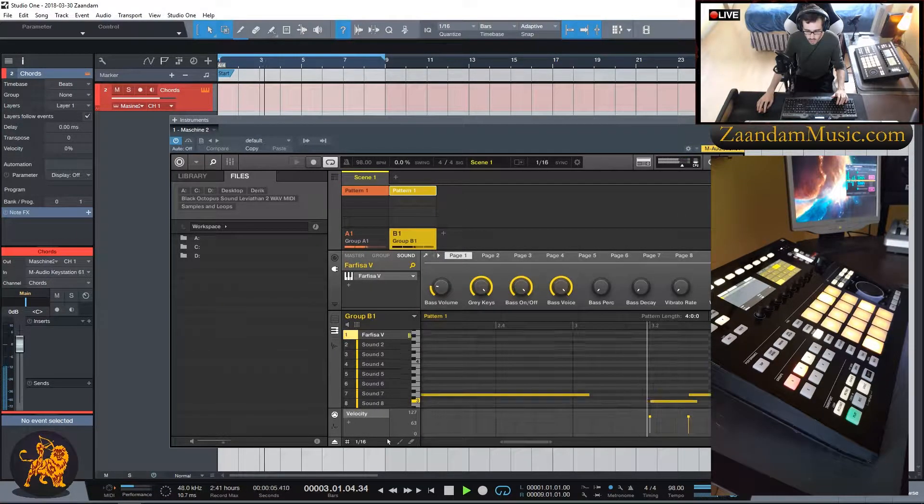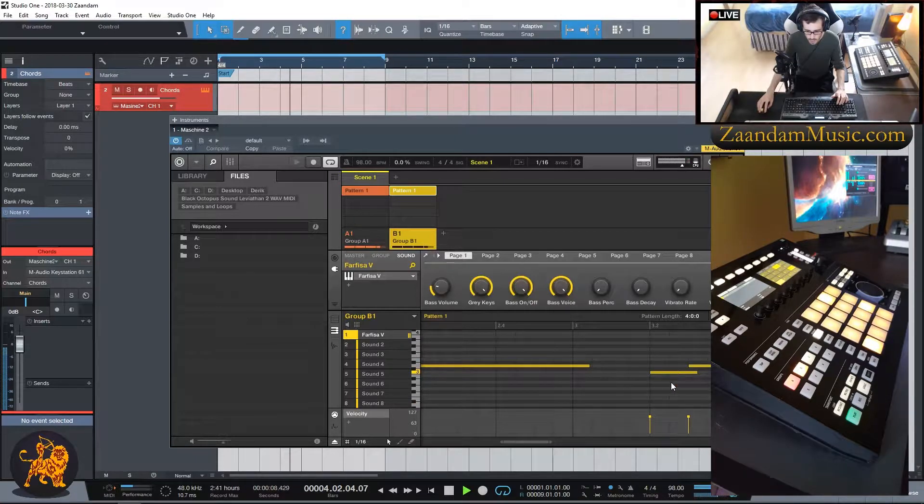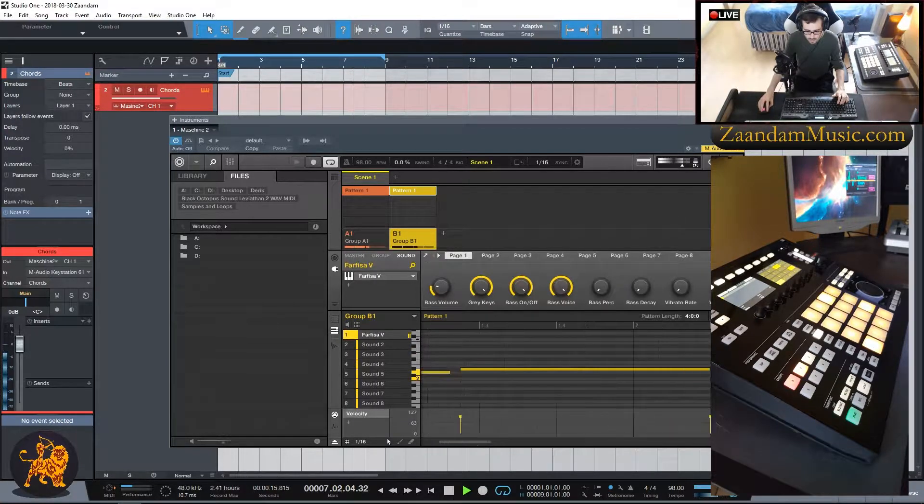Now I'll go back into the MIDI window and fix my mistakes. I don't want notes to overlap so I'll bring some back and extend others. I'll keep moving through the notes — extending this one, bringing this one back — just fixing my little mistakes. This one needs to be brought up as well. There we go.